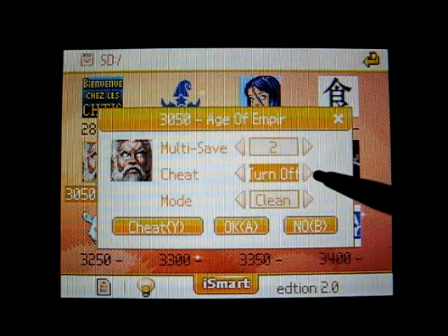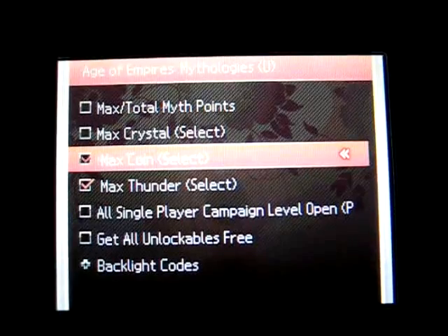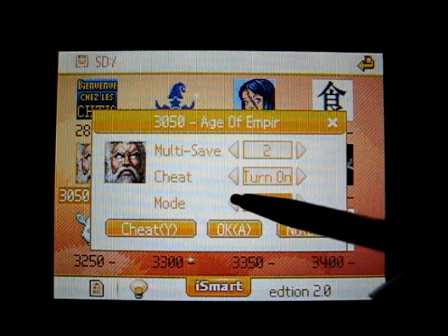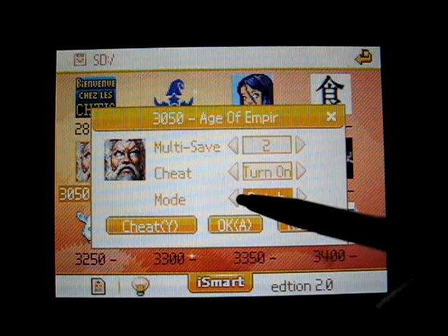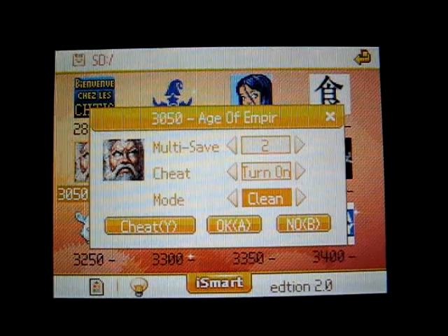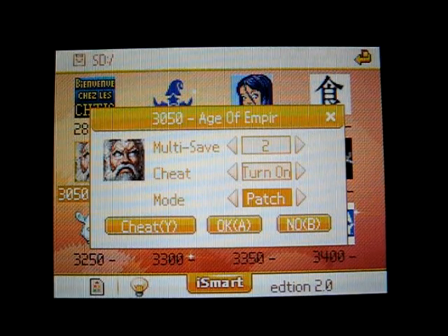The next one is cheats, and you can turn them on and off. There's a separate menu for all the actual cheats, so you can toggle which ones you want. The last option is called mode, and you get the option between patch and clean. Patch gives you all the extra features of the iSmart, but clean will maximize compatibility — under clean you will have no extra features, no soft reset, no real time save, no real time guide. It'll run just like the retail game. For the most part, any game aside from the newest that doesn't work, you'll probably want to keep the mode in patch regardless of whether you use the special features or not.